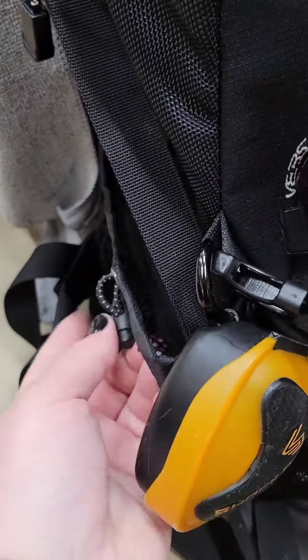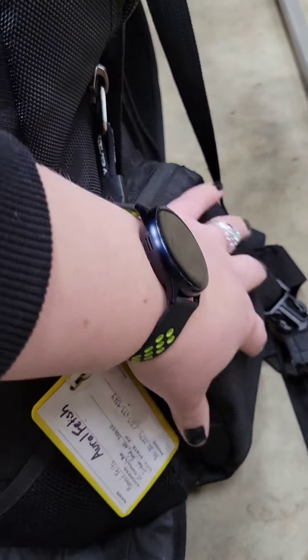Then it's got this pocket on the side that holds water. It's adjustable — that's neat. And then it's got this other pocket on the side. I think I have tape in there — duct tape and a mask.